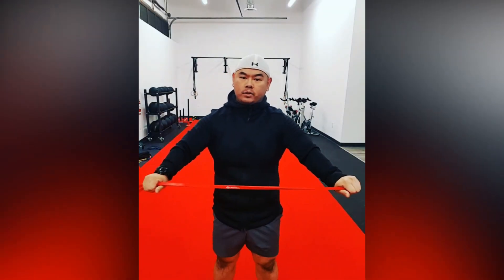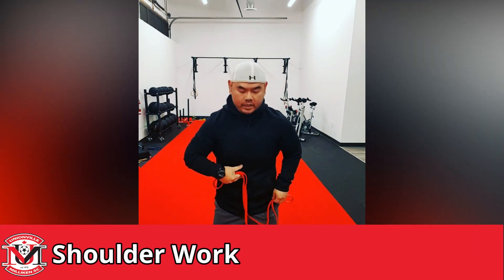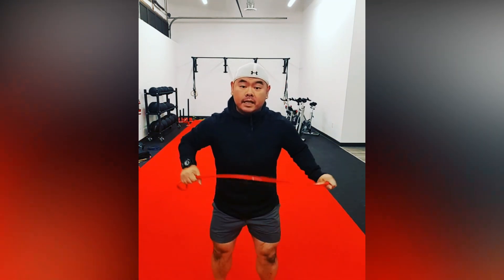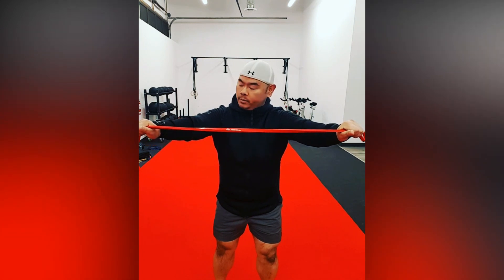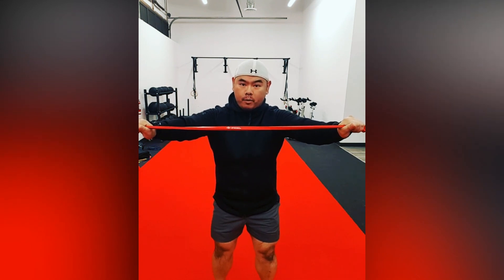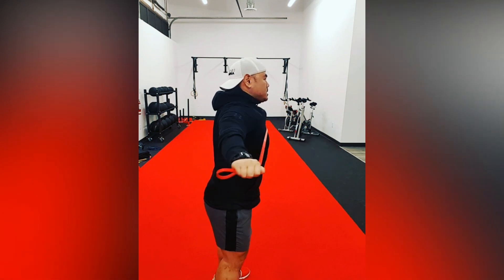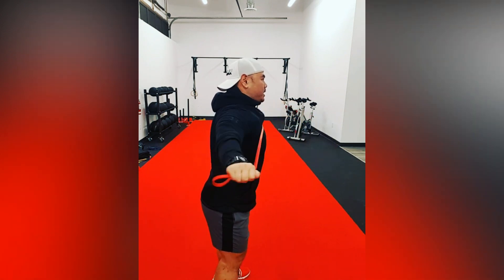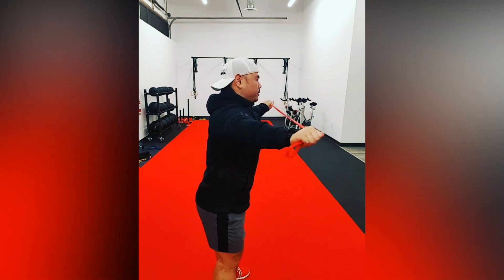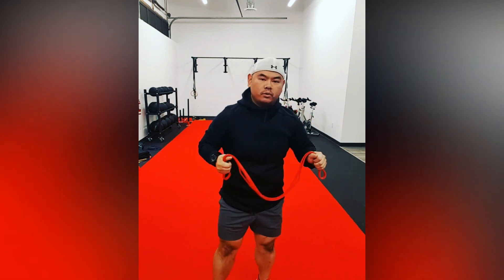Next part of our warm-up, we're going to do some shoulder work. We've got our long red band. We're going to get ourselves into that power position — bend the knees slightly, arms in front. We want to make sure the arms are straight and locked. From here, we're going to pull and squeeze our shoulder blades and pull the band apart, making sure the band goes all the way to your chest. The focus should be squeezing in the shoulder blades and getting some good activation on the scap. Pull and squeeze, pull and squeeze — exhale through the movement.